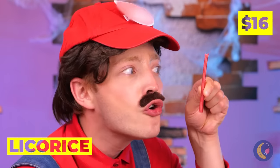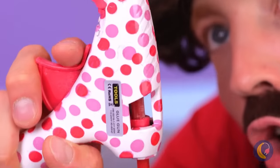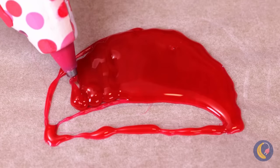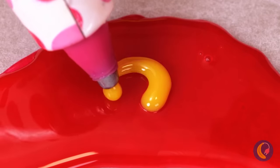Licorice is so sweet — and useful, too. Heat it up and you can write with it, or draw up a familiar face.